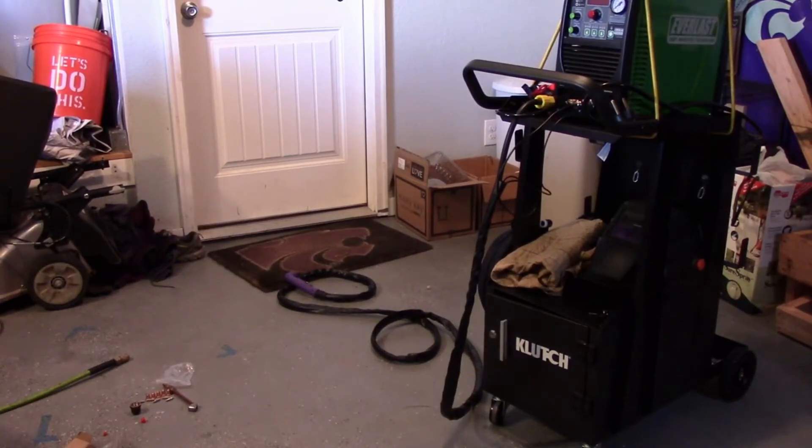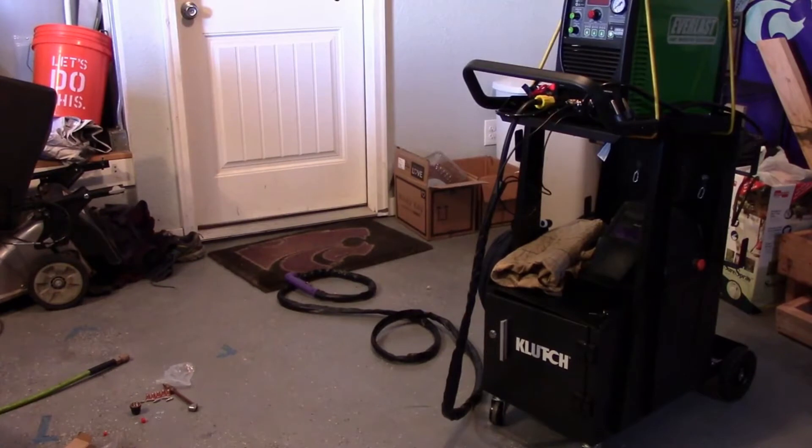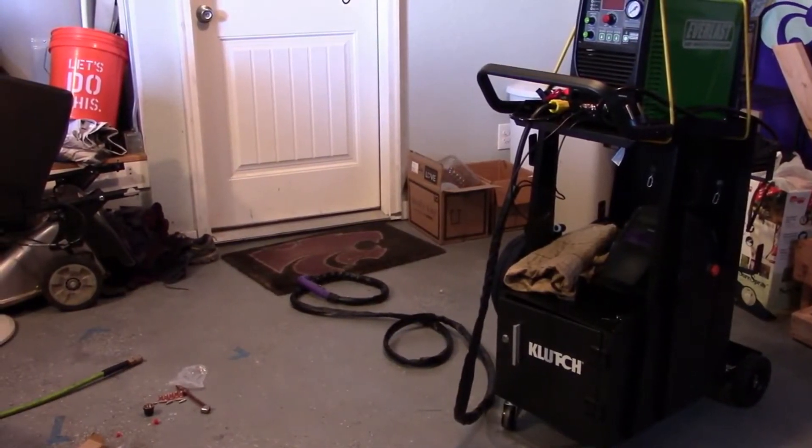I got the plasma cutter set up — I'll walk you through that in a second. First, I wanted to walk around the new welding cart. I got to be honest, I'm pretty happy with it. I thought about building one, but the more I thought about it, it was just going to be one more project to take up time.